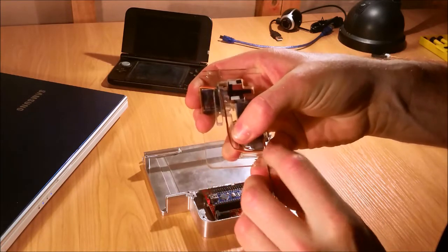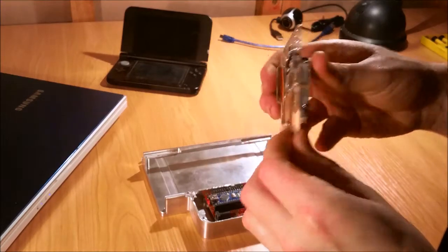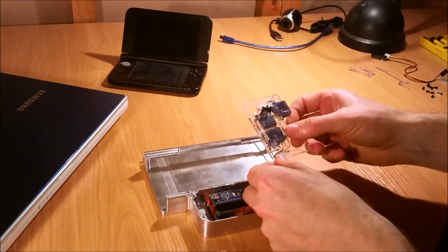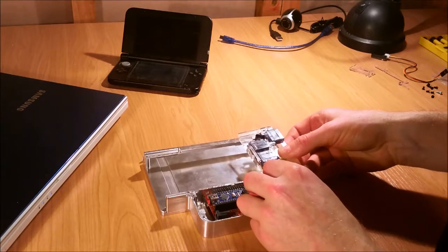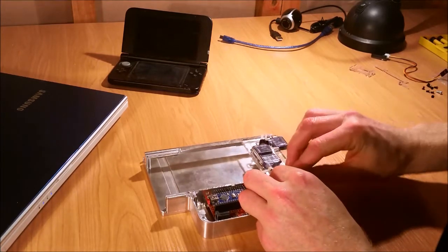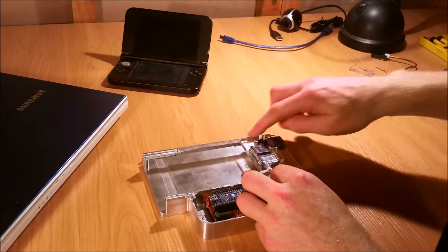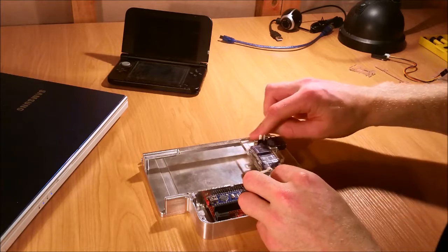Once they are in place, you probably want to just keep a little bit of tension on them, and then this mounts on here like so. You just want to pop it into place — it should sit there quite nicely — and both of these edges should be flush.